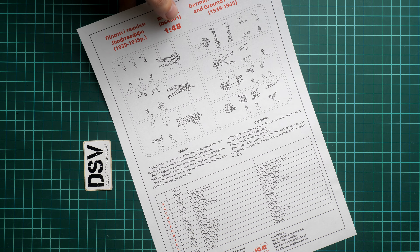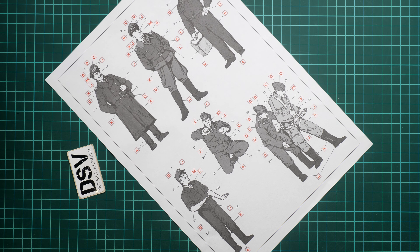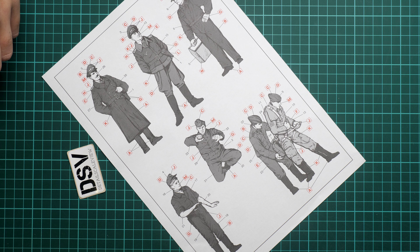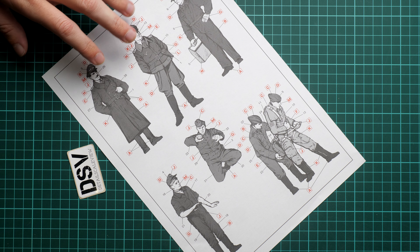The figurines assembly manual comes as a separate brochure. It includes a parts map, safety note, paints chart, and on the rear side a black and white marking guide. For painting these figures it would be a good idea to get some reference photos and also check works of other modelers, as that can give you useful ideas for achieving a more convincing appearance.